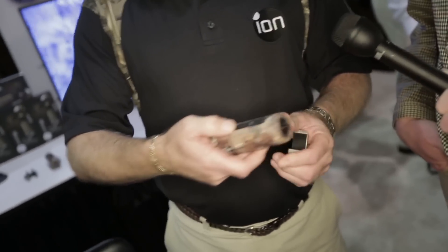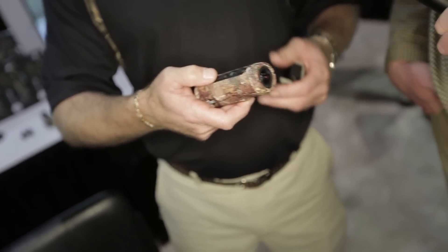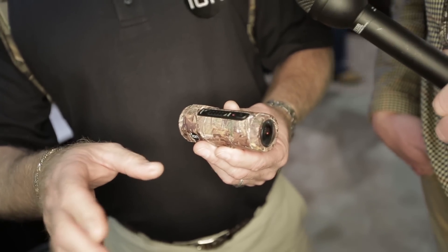It's one-touch turn on and off. The worst thing you want when you're out here hunting is any beeps going off. So all you got to do is slide this thing forward, it vibrates, and video starts automatically.